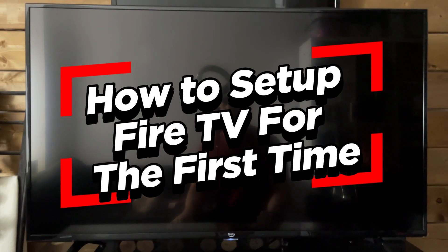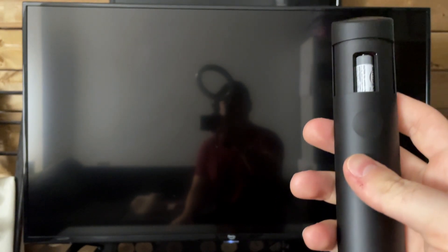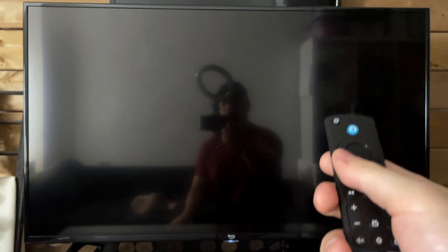In this video, I'm going to show you how to set up your Amazon Fire TV for the first time. All I've done is plugged in the TV to the wall and put the batteries into the remote you're going to get with your TV, and you're ready to go.